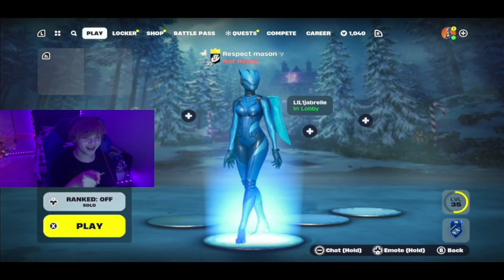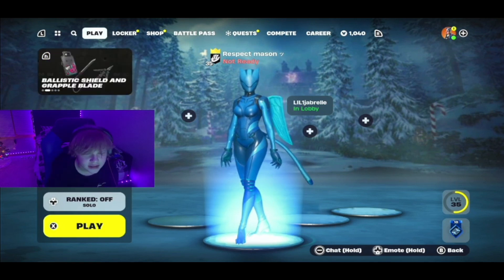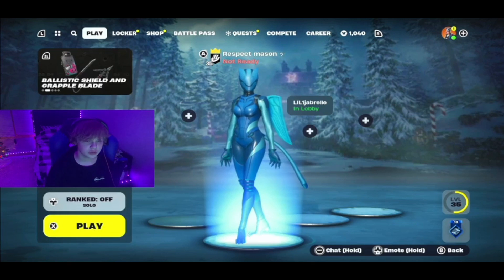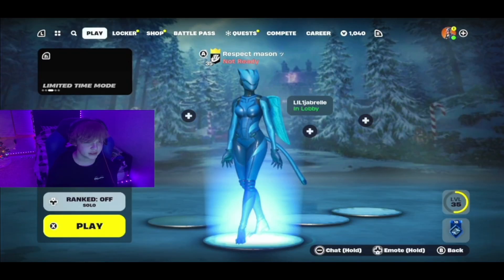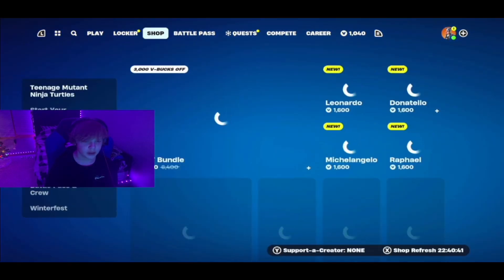There's a new balloon lobby background and it actually looks really good. Someone mentioned that the lobby background is Rebels Roost, I believe.